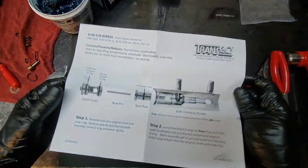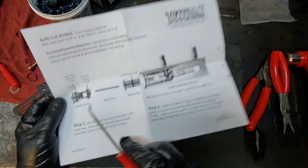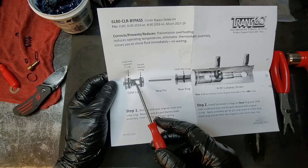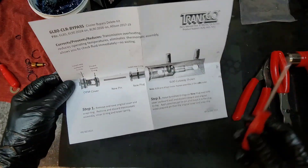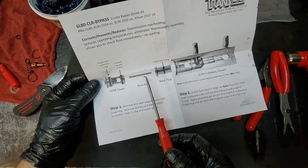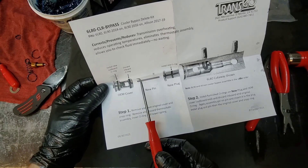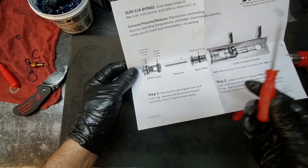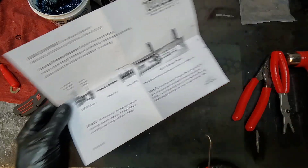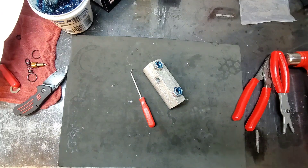This is actually pretty cool — very simple. I wish the plug would have been longer to eliminate more restriction, but it doesn't really matter since having all these parts in there is very restrictive anyway. Now you have complete cooler flow. If we made this piece longer with a flat hat on this side, we'd have this space completely open as well for even more cooler flow. That's it — see you guys on the next one.